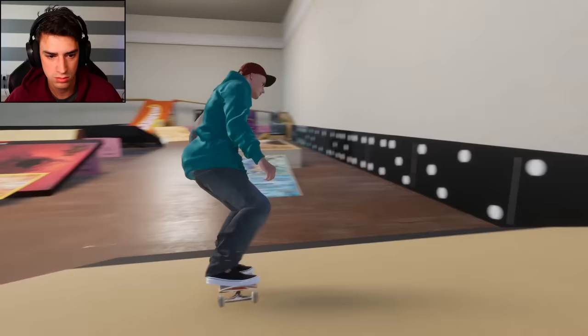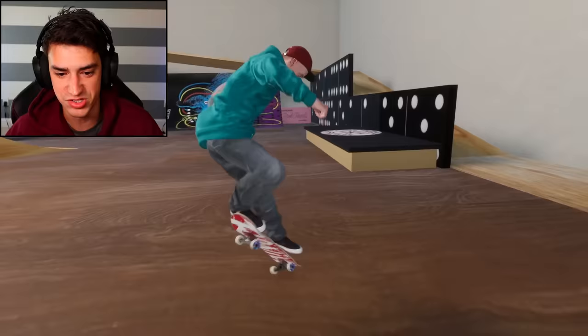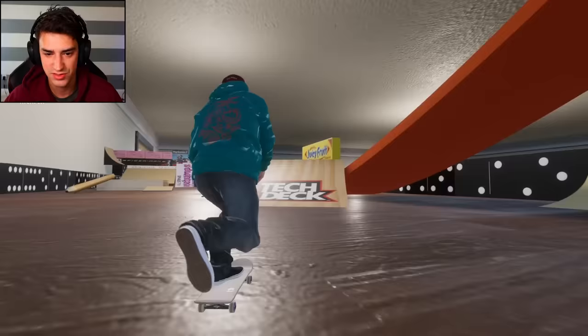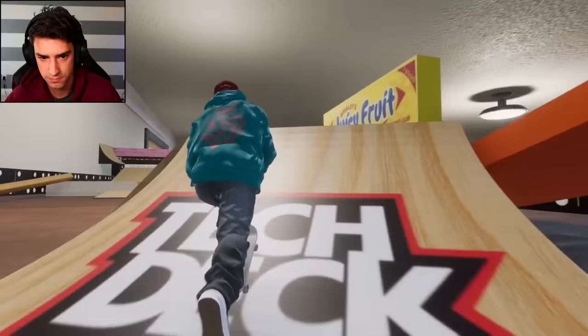There we go - kickflip manual, perfect! Front board - the weirdest front board of all time, but we did it and we nollied out. Totally meant to do it. Check out this Juicy Fruit hip - this is sick! Biggest nollie heel of all time. I didn't mean a nollie at the end - it was cool until then.